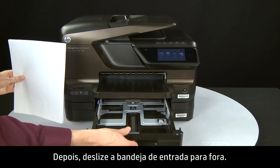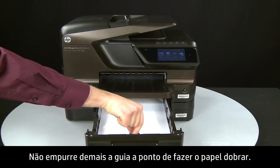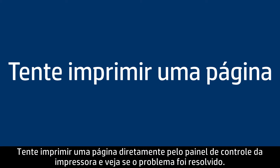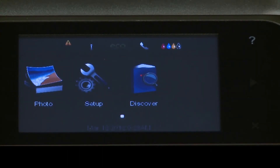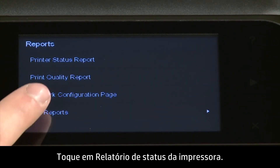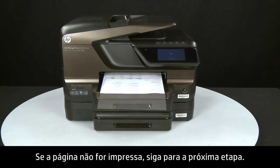Then slide out the input tray. Load paper into the input tray until it stops. Slide the paper width guide inward until it stops at the edge of the paper — do not push the guide in so tightly that it starts to bend the paper. Slide in the input tray. Try printing a page directly from the printer's control panel: press the right arrow, touch Setup, touch the down arrow, then touch Reports, then touch Printer Status Report. If the page prints successfully, the issue is resolved and you can resume printing as normal. If the page does not print, go on to the next step.